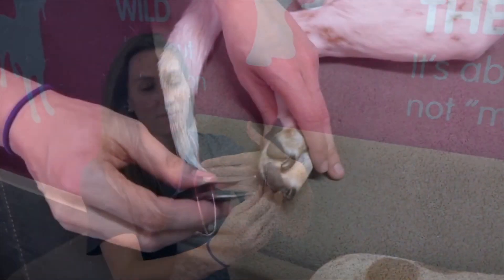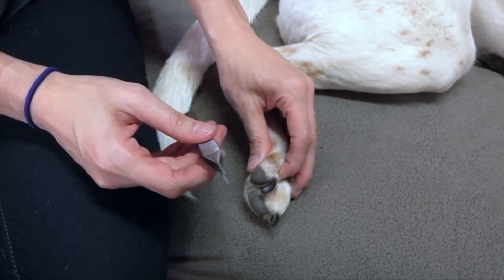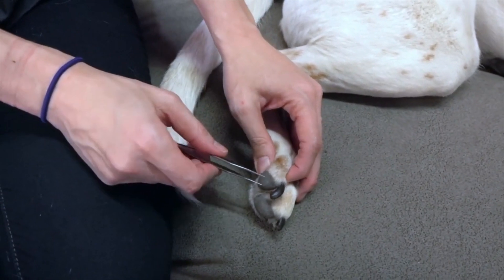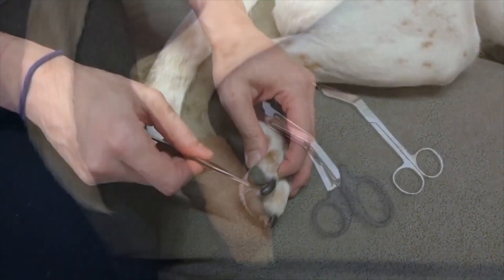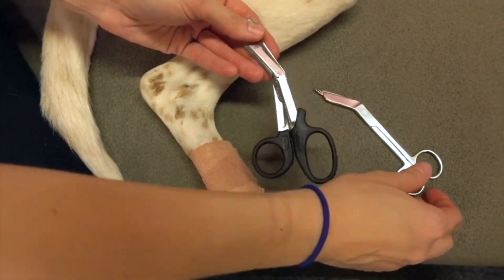The next items in our kit are some great tools to have on hand. First are forceps — you can also just use a general pair of tweezers. These are used in case Honey gets a thorn or splinter while out on our hike; you would simply grab and pull. We also have our bandage scissors — two kinds — which we use to cut our bandages.